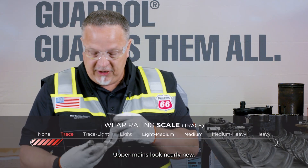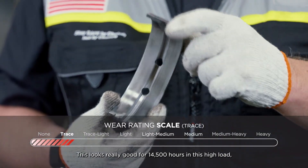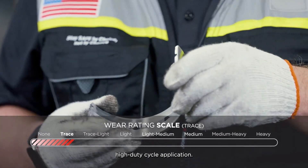Upper mains look nearly new. They don't carry a lot of load. This looks really good for 14,500 hours in this high load, high duty cycle application.